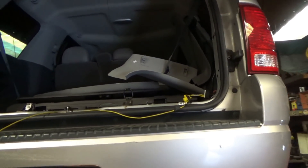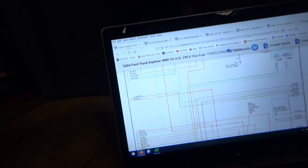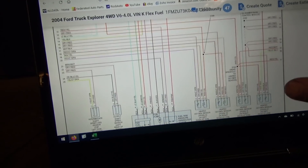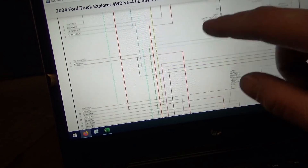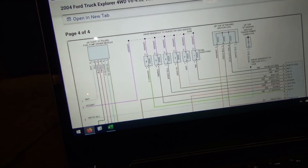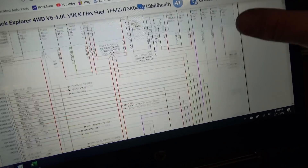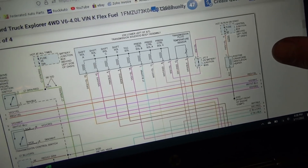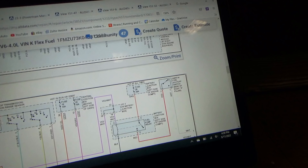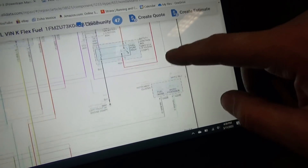We're looking for a short to ground. This thing keeps popping fuse number 26 — that's the fuse for the fuel pump. It's only drawing one amp. There's the fuel pump, driven by the fuel pump driver module. The fuse that's popping is fuse number 26, the load side of the fuel pump relay. This fuse keeps blowing every time you turn the key on because the fuel pump relay closes.